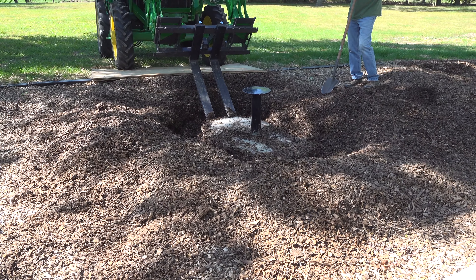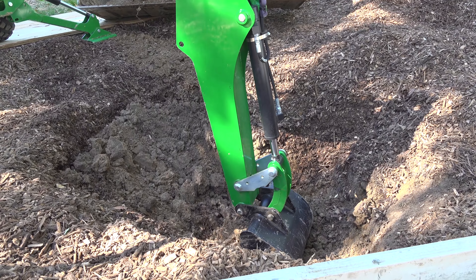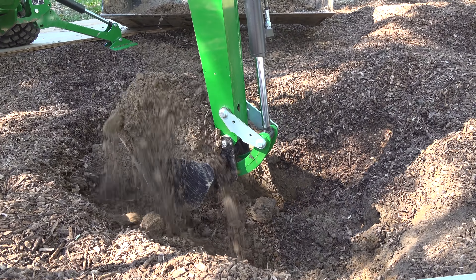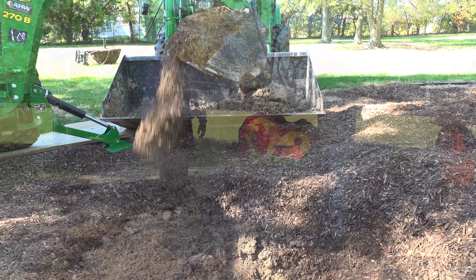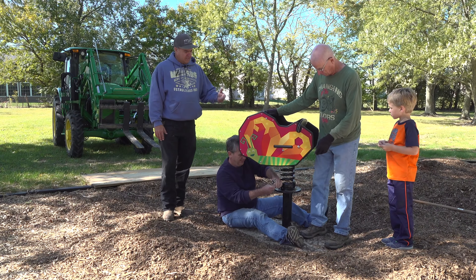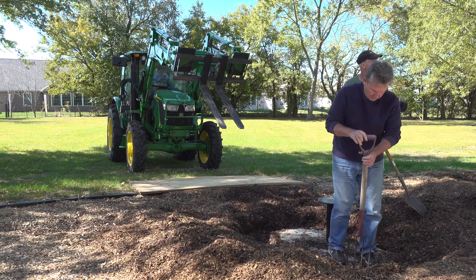I'm actually going to try to get under that concrete and pry the whole thing out. I've got Johnny 2 in his backhoe here — try to bring the backhoe in and dig it out deeper, then drop the butterfly back in the hole. Except the butterfly is going to come off before we do all this, because that little butterfly is expensive. Okay, here we go.